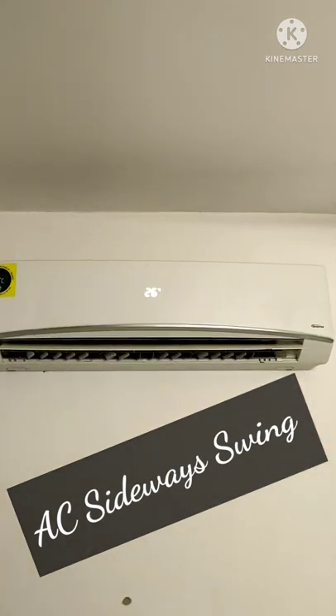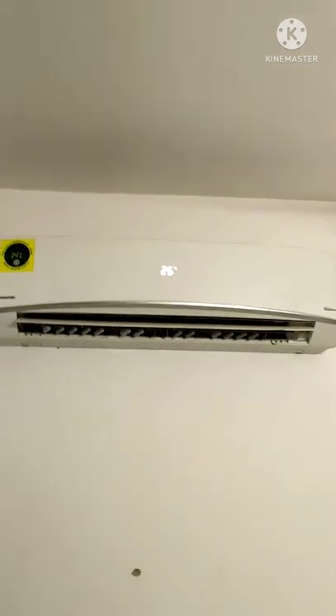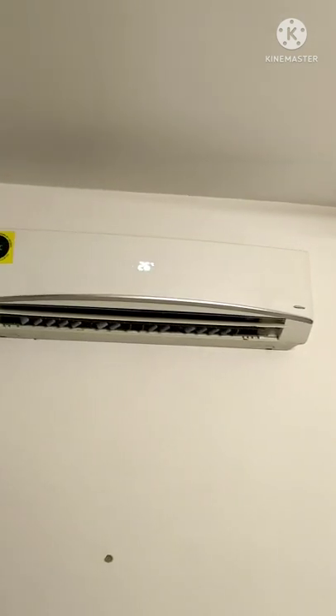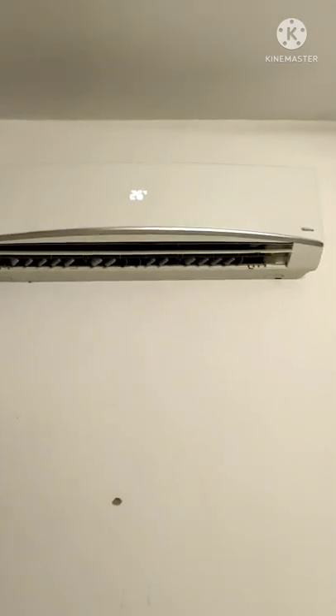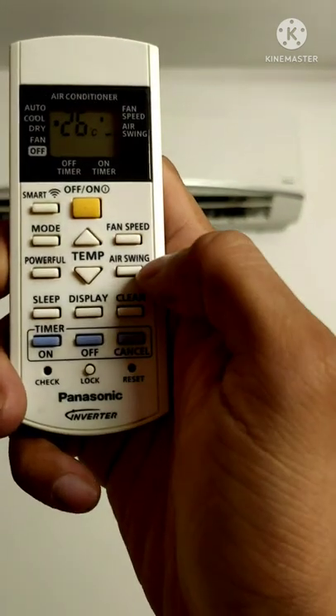Hi everyone and welcome back to the channel, welcome back to another video with the Panasonic Split Inverter AC. I have some queries about how the horizontal swing works. In this particular AC model, the horizontal swing is manual. If you want to control the vertical swing, you can use the air swing button on the remote.